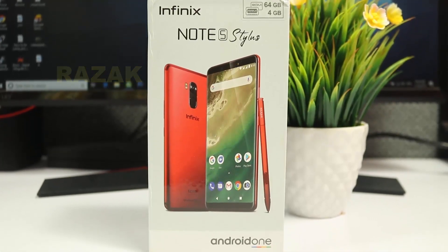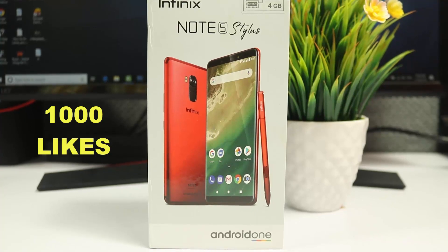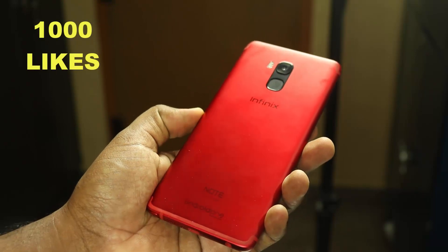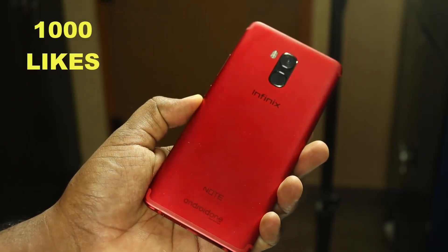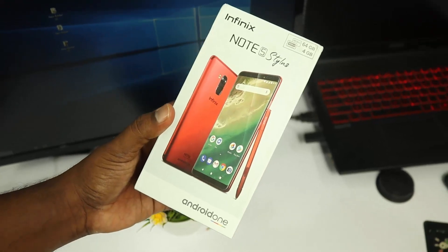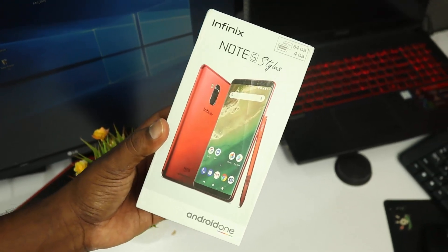There is a pen feature in Samsung Note 8 and Note 9. That feature has been launched in the budget segment. So in this video, we will be doing the unboxing. Please like and share the unboxing videos.